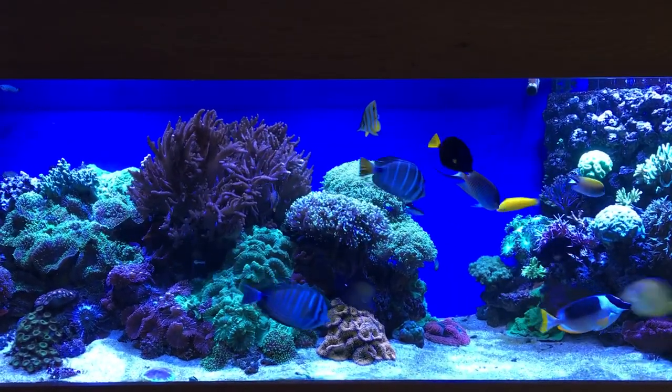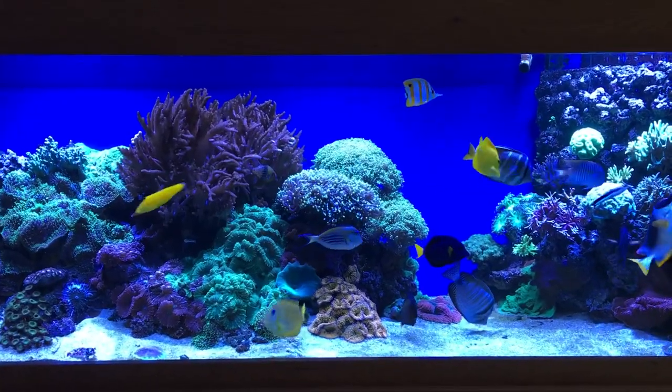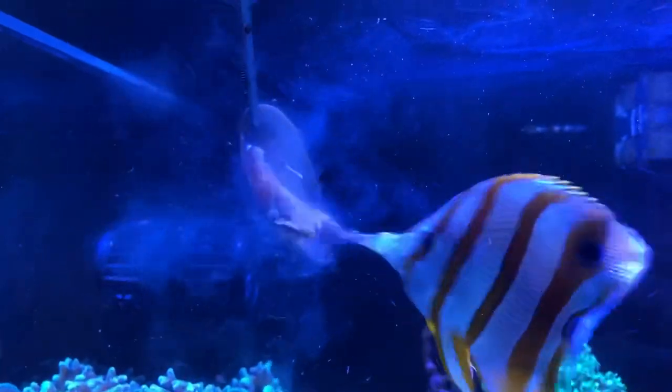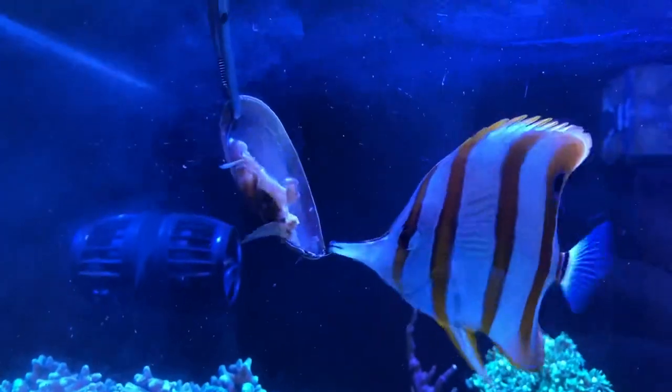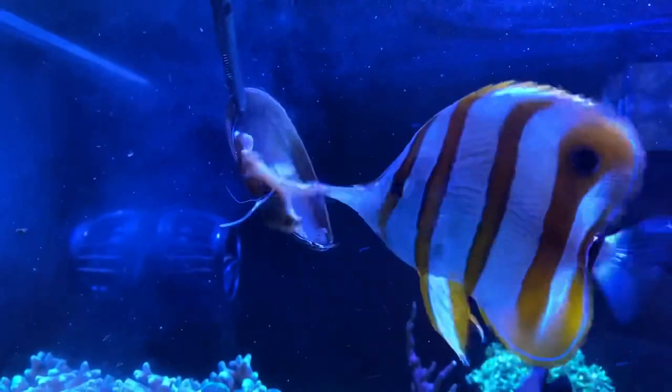Never mix different foods together. If it's already full because it's picked out all the bits it likes, it's not going to test anything else. Every copper band in the coral room eats both mysis and brine shrimp; however, the really smart ones also eat clam and mastic as well, which can make life so much easier.